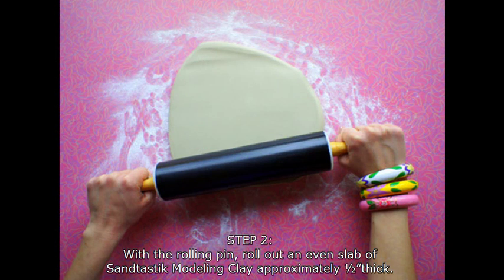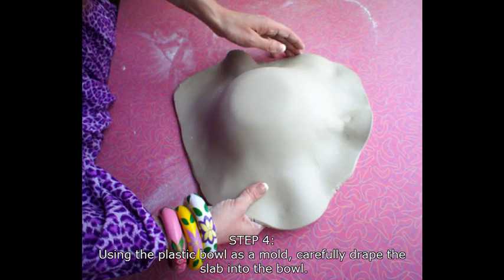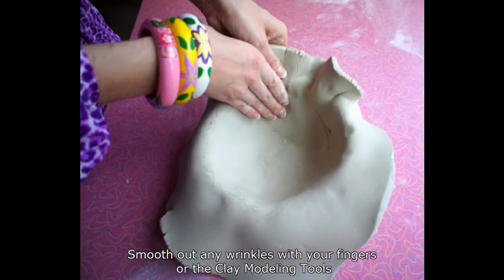Then take your rolling pin and roll out an even slab of Santastic modeling clay. You're aiming for about a half an inch thick. Then dust the inside of a plastic bowl with more baby powder. You'll be using this bowl as a mold. Carefully drape your clay over it and gently smooth out any wrinkles with your fingers.